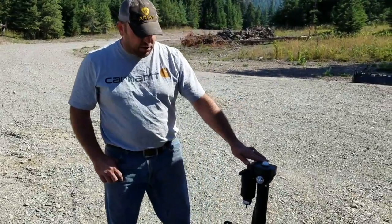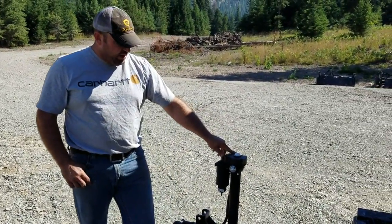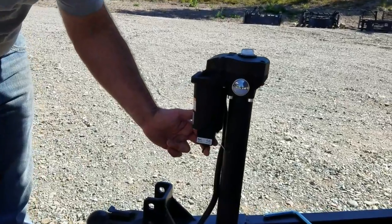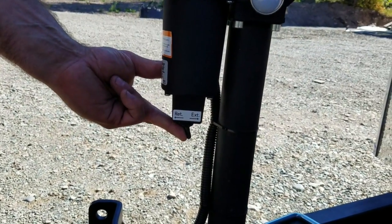This is our standard jack system — power jacks, 12 volts — so you won't have to sit there and crank it all day long trying to get it on and off your truck. All runs off of your 12 volt system, pretty simple. It's just a little toggle down here. One way retracts it, the other way extends it. To lower it you just pull it this way; to raise your trailer you just push it this way.